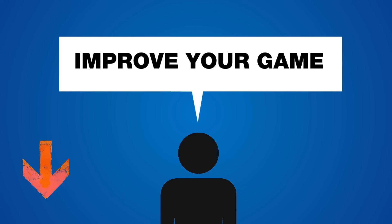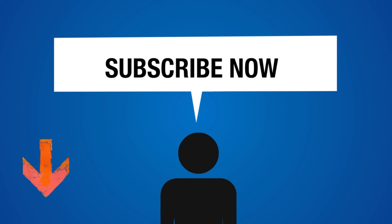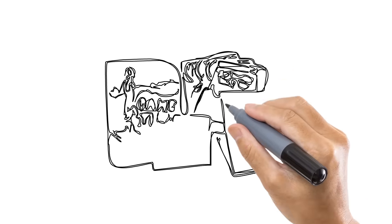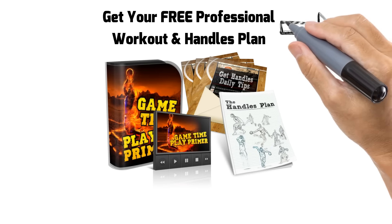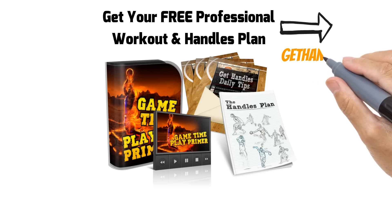If you found this tutorial helpful, do me a huge favor — make sure you hit that subscribe button. I have at least four videos every week coming to help you change your game. Also if you haven't yet, head over to gethandles.com, get your free ball handling workout and guide. You can just click that link in the top right-hand corner of the screen. It's already helped thousands of players, and it's definitely going to help you too.